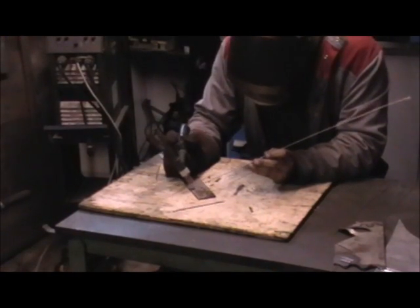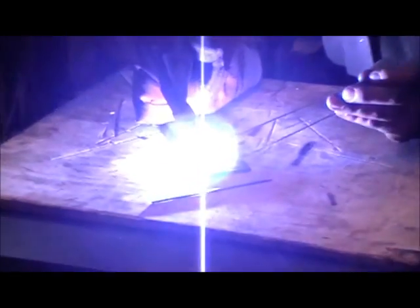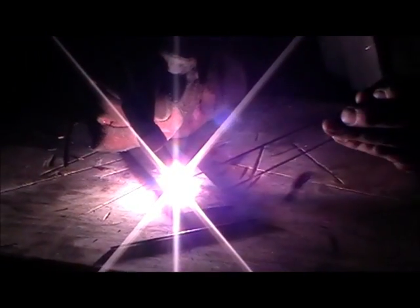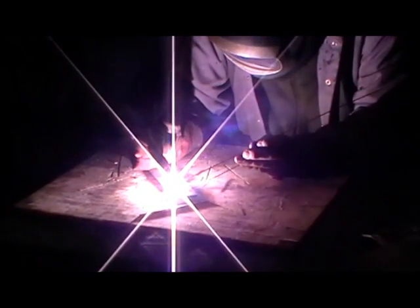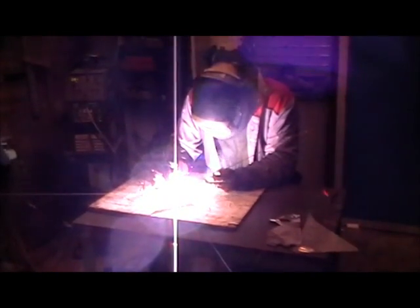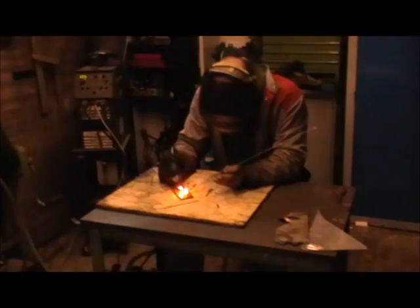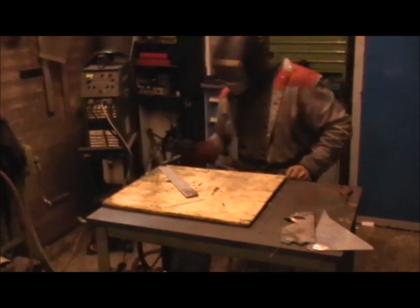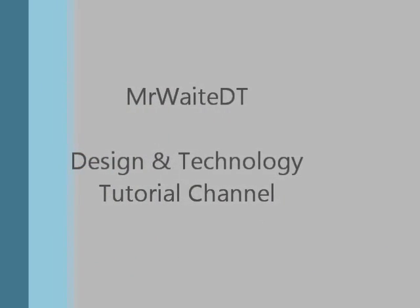Now we're going to have a go at TIG welding stainless steel. The filler rod has been changed to a stainless filler rod. And that's TIG welding — Tungsten Inert Gas welding. Thank you.